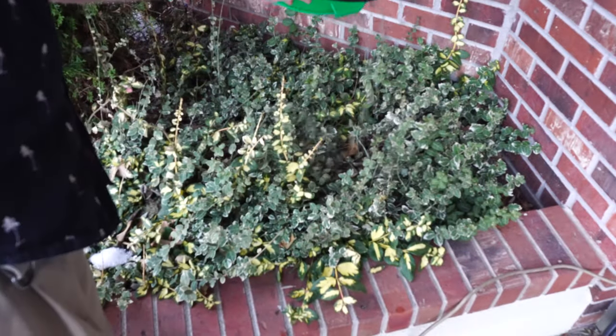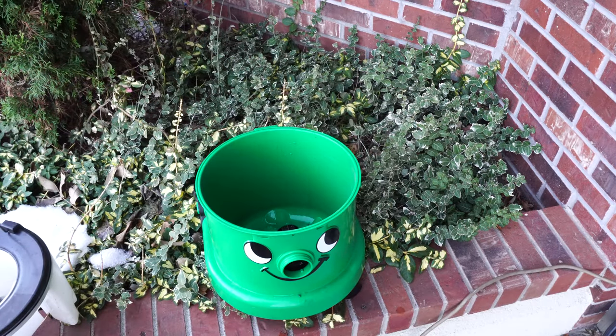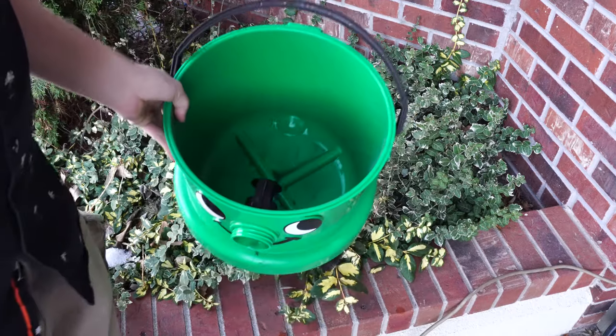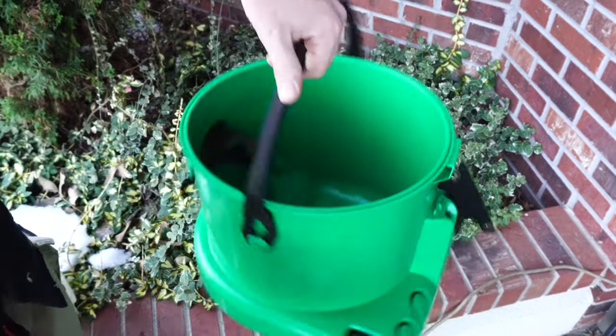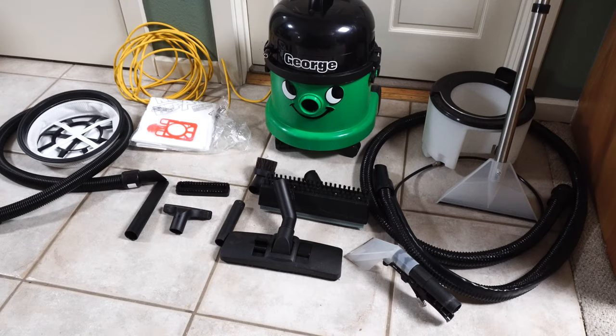Because I use an environmentally friendly chemical — I'll include a link below — I can actually just dump the dirty water out on my plants, no harm. It's really easy to clean. George has a nice carrying handle with plenty of space for accessories. Definitely one of the best tools — if not the best tool — you can get on the market for cleaning your car, truck, SUV, or whatever automobile you have, between its dry and wet capability.